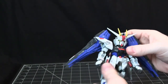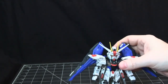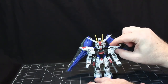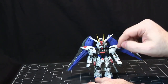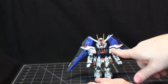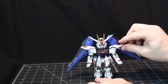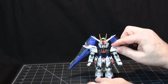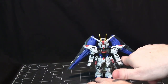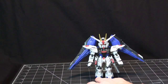I hope Bandai decides to move forward with these locking connections. We've all had kits where parts constantly come apart — especially with a floating shoulder design. Here, because of the locking mechanism, the shoulder doesn't move at all. That type of floating shoulder attachment is usually a problem because the shoulders are constantly wiggling and shaky.